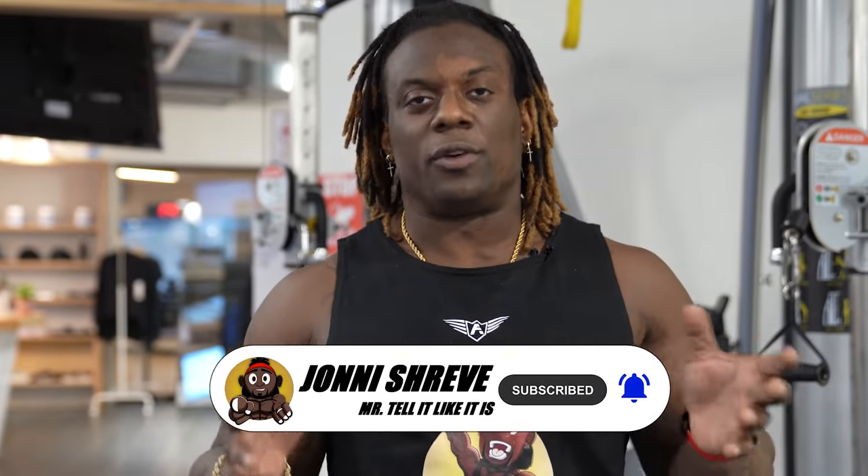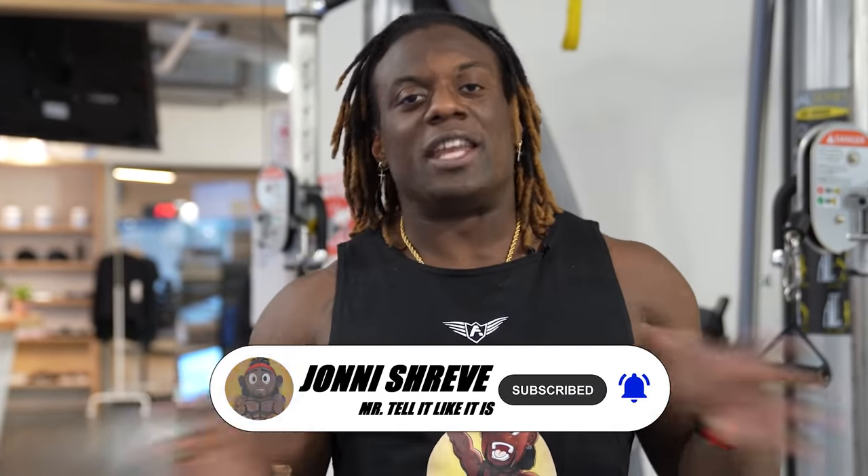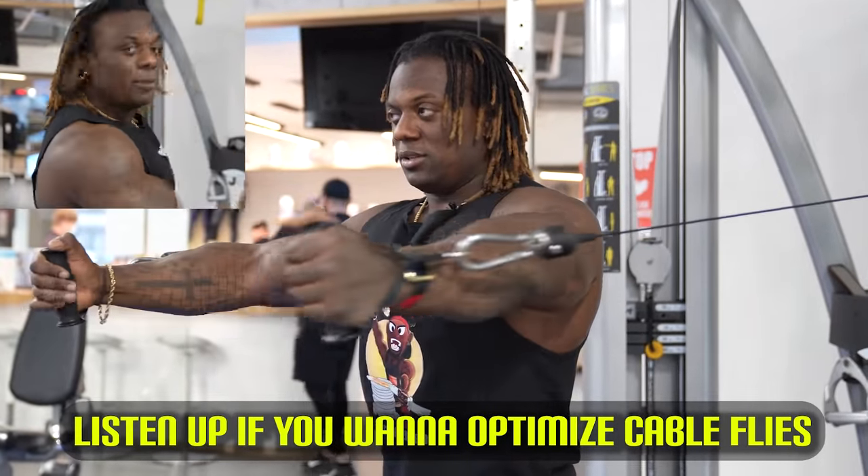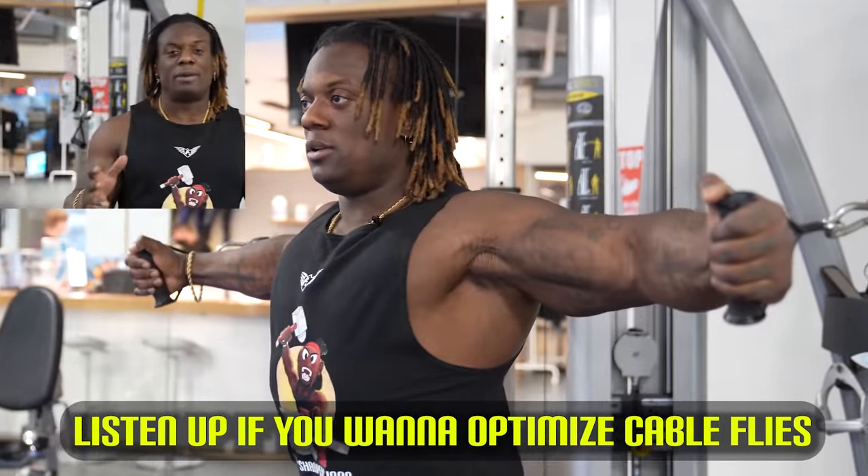We're gonna go over chest flies. I'm gonna kind of just finish this argument once and for all. But if you wanna listen and actually learn how to do a proper fly using the cable machine, chill out, sit back and listen.